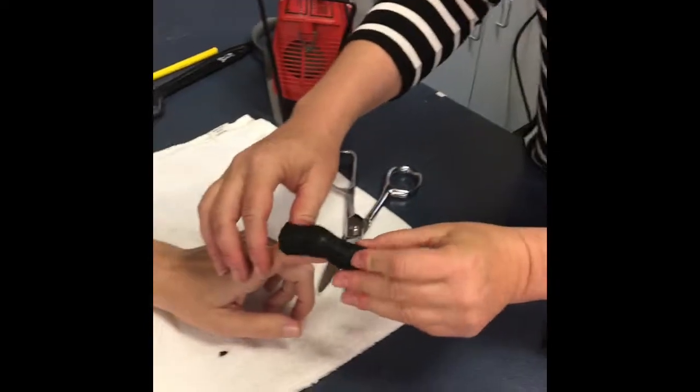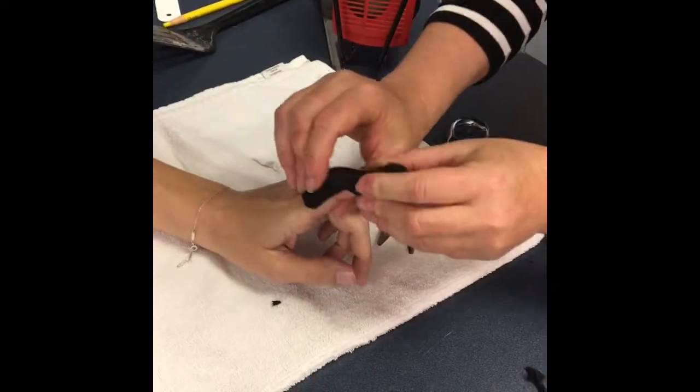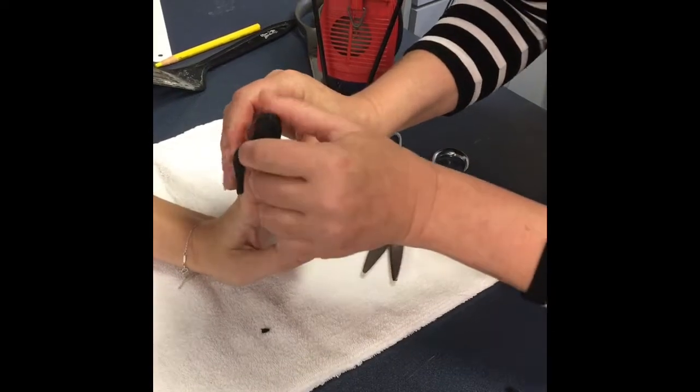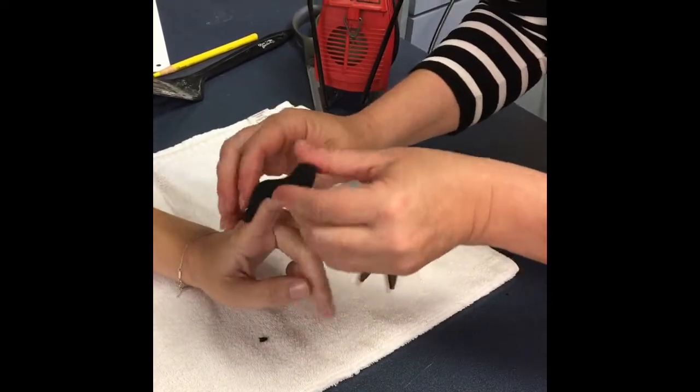Now I'm just going to go ahead and check that fit to ensure that we have good clearance at the PIP to allow flexion during exercise.